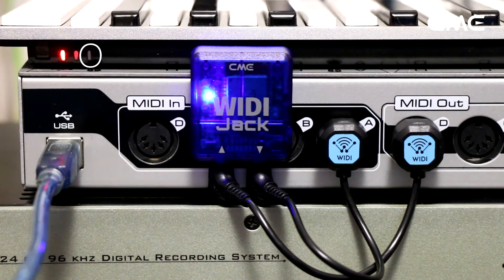Step 2: WIDI Jack will automatically connect with the built-in Bluetooth MIDI module of the MIDI device, and the blue LED will change from slow flashing to constant light. When MIDI data is transmitting, the LED will flash accordingly.